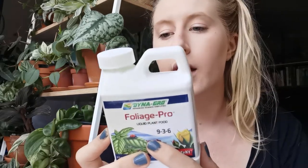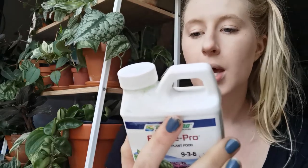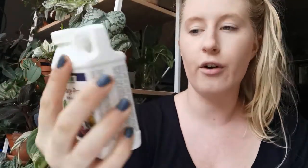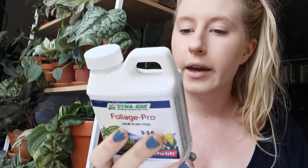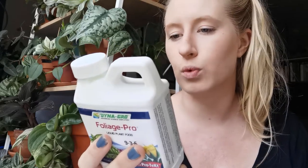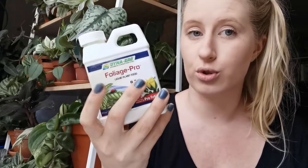So 9 refers to 9% nitrogen, 3 is 3% phosphate, and 6 is 6% potassium — it tells you all of this on the back as well. Those three things are really important to have in a fertiliser, and this also has calcium, magnesium, cobalt, copper, iron, manganese, molybdenum, and zinc in much smaller amounts. As I mentioned in my calcium video, it does have a decent amount of calcium at 2%, so it's also good for that. If you were wanting to help a plant with a calcium deficiency then you could try this as well.